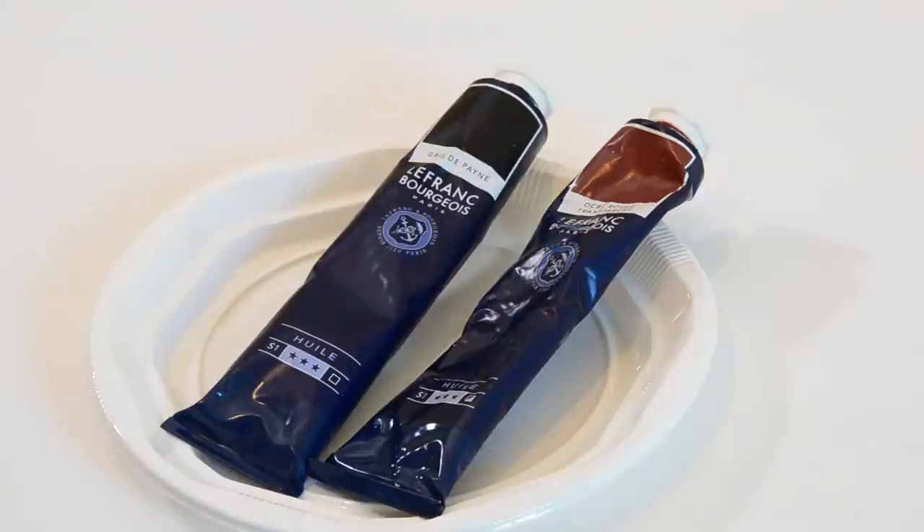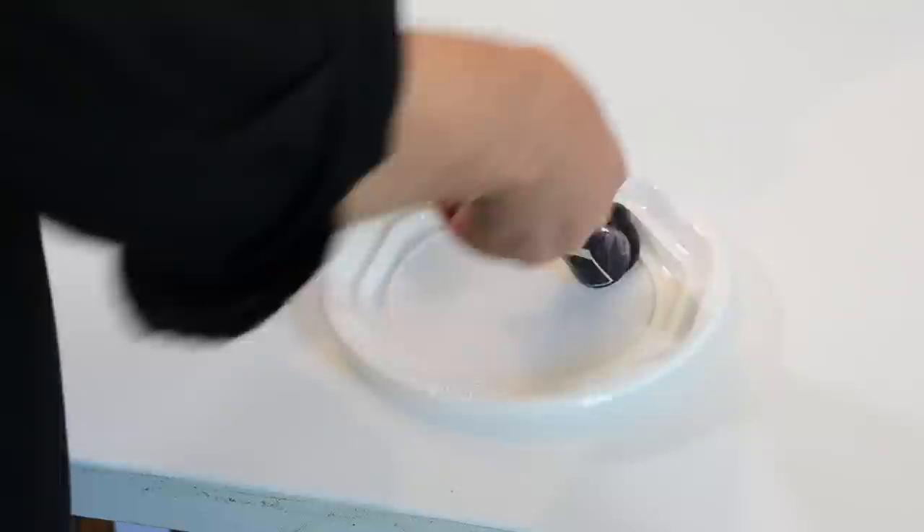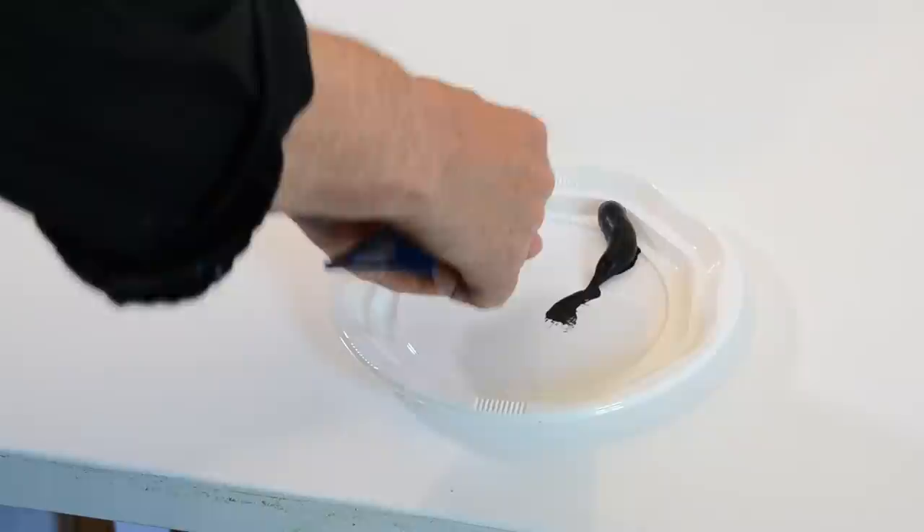The canvas I've got is one that I've had several paintings on and just lost interest in them, so I just painted over it. It's a big one - 150 centimetres wide by 50 deep - and this one has, I think, four coats of gesso to cover up the previous paintings.